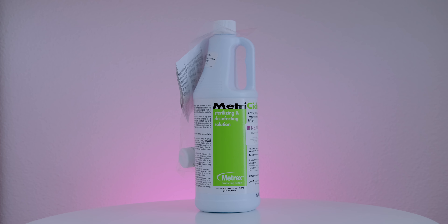For those customers that wish to do a cold sterilization, we recommend using Metricide 28, a fantastic cleaning product for caps. Use it according to the manufacturer's instructions on the packaging.